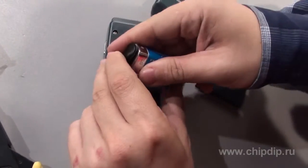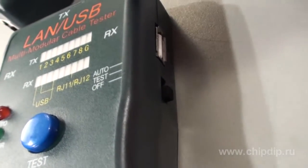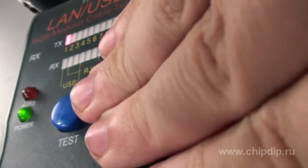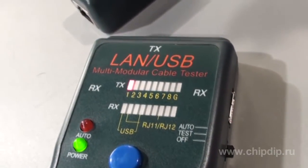Before you start working with the tester, insert the 9V battery into the battery section. Place the regimen switch into the test for auto position. On the front panel, the green light diode supply indicator will flash — the tester is ready for work.